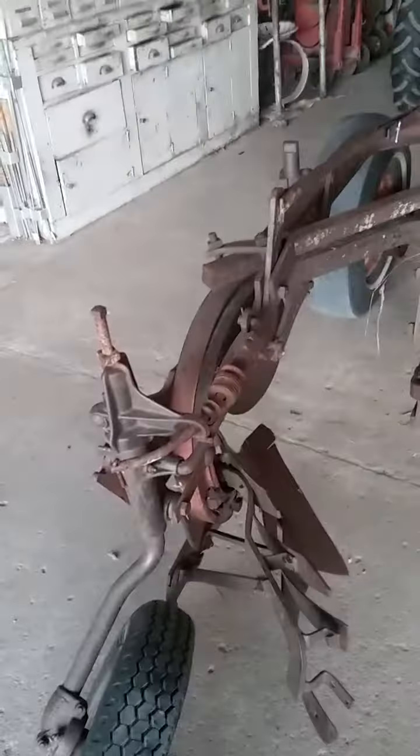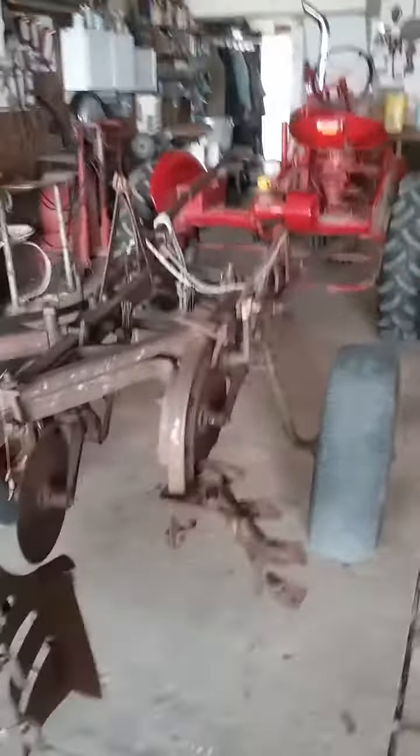Here's the model number, I think. Yeah, we're restoring this, but hopefully in the end it looks really nice.